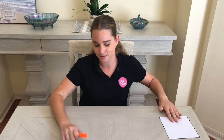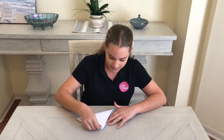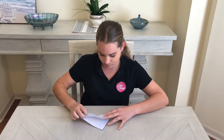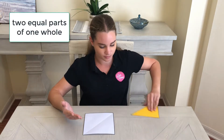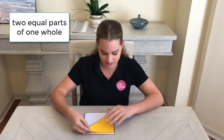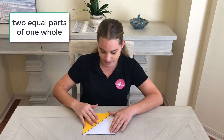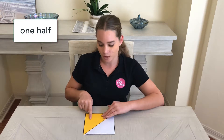Let's try another one. This time I want to fold my square a different way. Now I've made two equal parts. We know they're equal because this piece covers both parts exactly. So they must be equal. And this is one half — one of two equal parts.